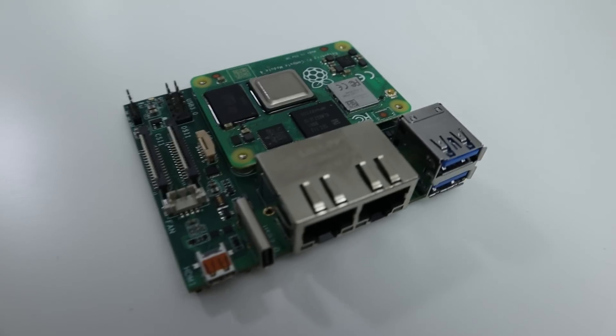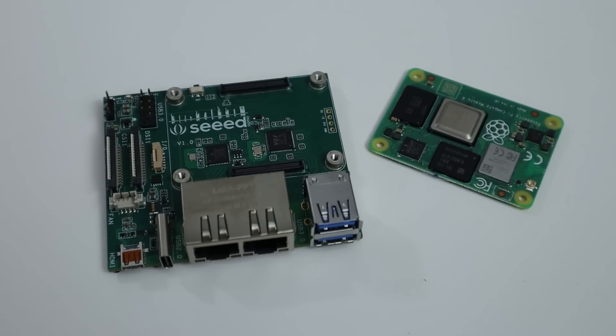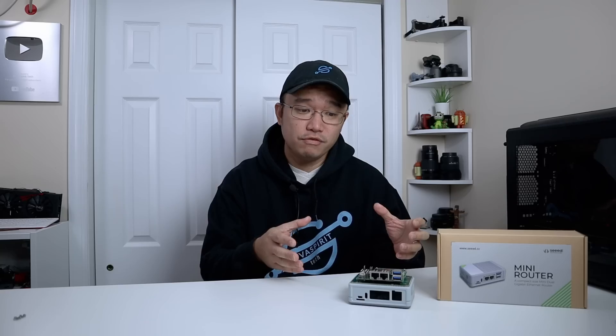I want to thank Seeed Studio for sending this over to me. I've actually been waiting for this for months — they've been out of stock for a while and finally got it to me. This is everything I wanted on a CM4: a small footprint and a full router build. The Raspberry Pi is so capable of doing a router job, and with the CM4 being as small as it is and supporting carrier boards, this was the perfect combination.